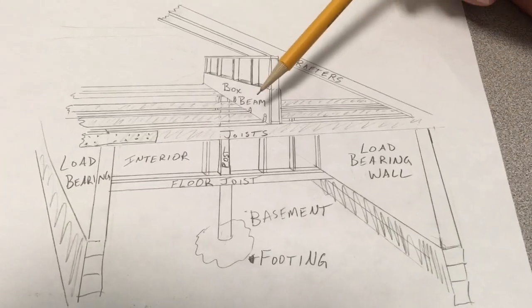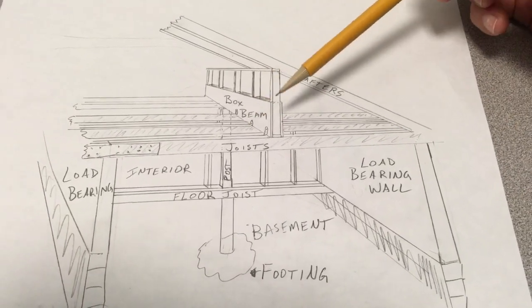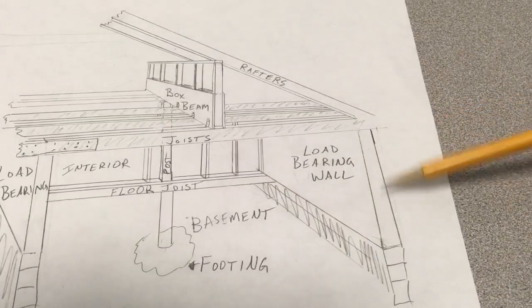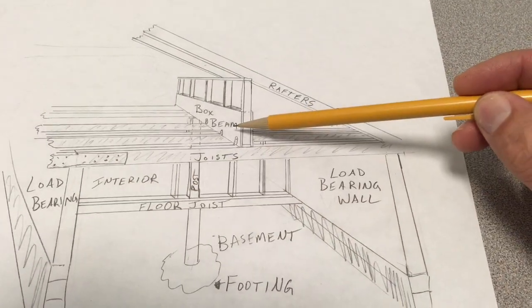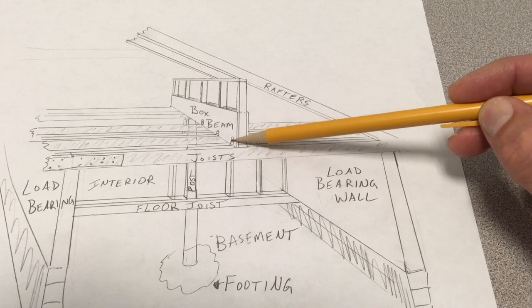Now this looks like the weight of the box beam and these rafters is just sitting on these joists, but that's not entirely the case. These joists are carried by the load bearing wall over here and the load bearing wall over here, but the joists are also carried by hanging — these are hangers — and they're sandwiched between my double joists.